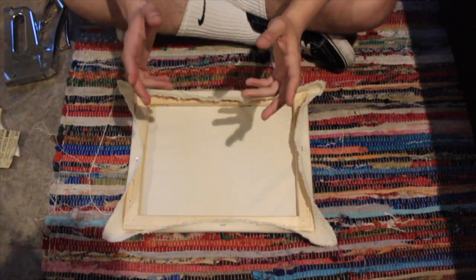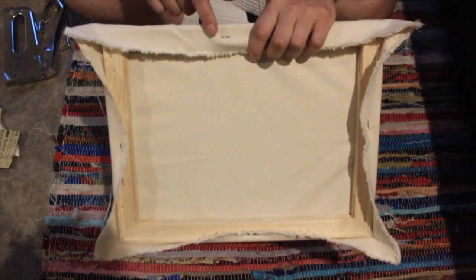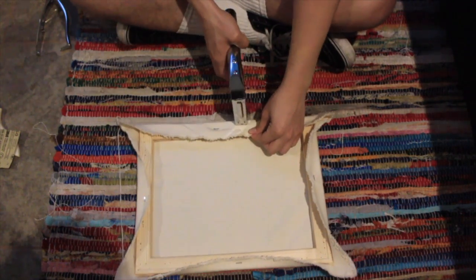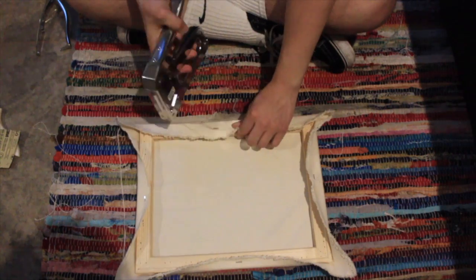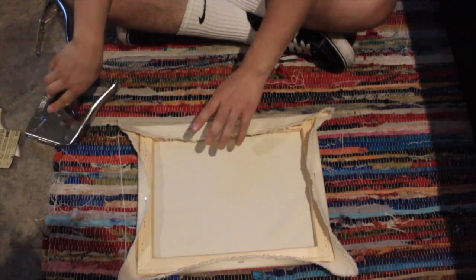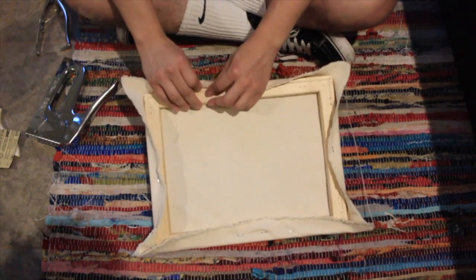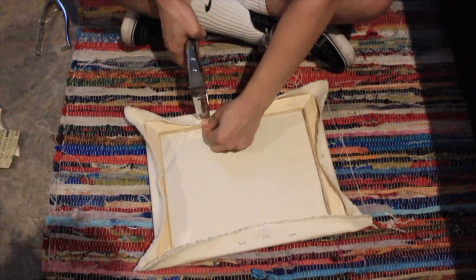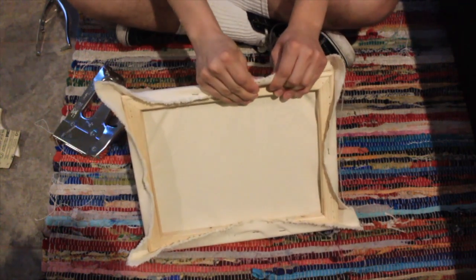Now the stretching part. We're going to put two staples on each side, between the one that you already laid. So one right here — try putting them as even as possible — then one right here. And then we're going to do the same at the opposite side, but stretch it out.